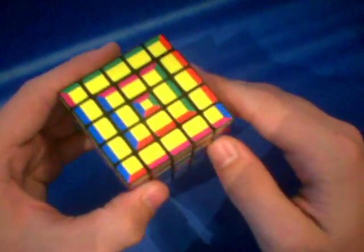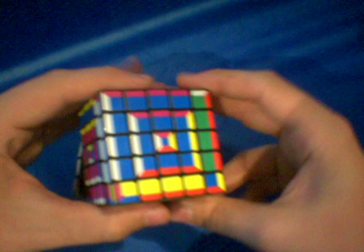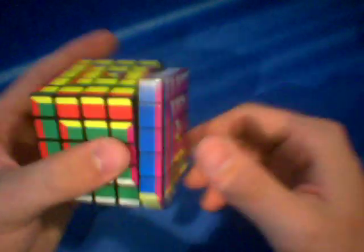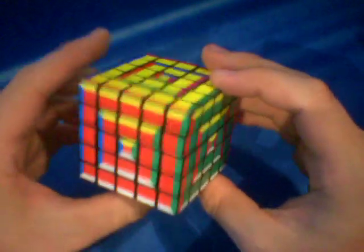So I'm just going to finish orienting it. There we go. Now that it is completely oriented, I'm going to start permuting the corners. Let's do corners first — there we go. And then all I have to do is do an edge cycle, cycling the edges around. And there we go, it is solved.